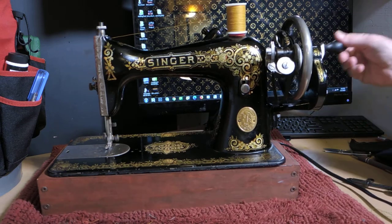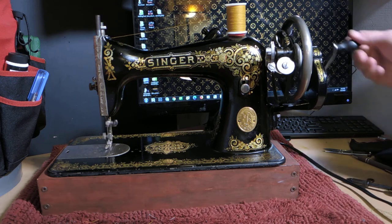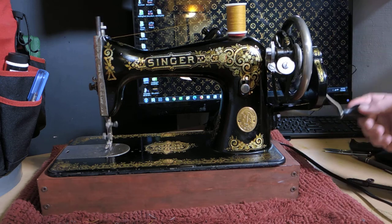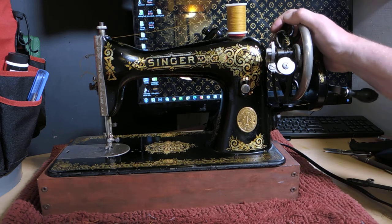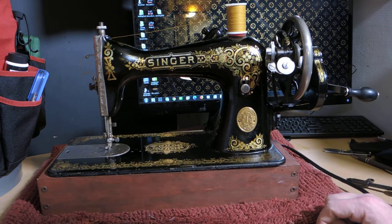How's that for 1924? This is a class 15 straight stitch 1924 sewing machine — you have electric or manual option. We have that available at the Enchanted Forest. Feel free to visit our website for other machines that we have. We also restore and service vintage sewing machines. Thanks for watching — we'll see you next time.